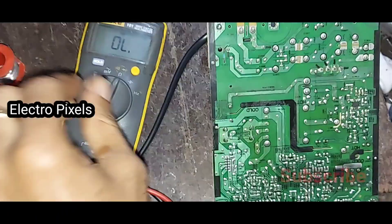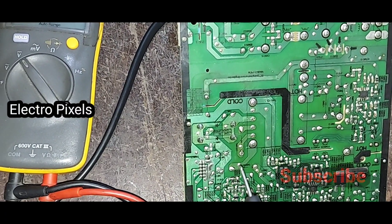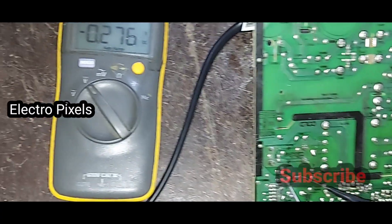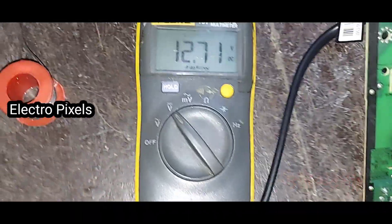Now let's turn it on. We connected the AC cord, turned on the plug, and checked the output voltage. You can see the 12-volt output is okay — the 12-volt output is confirmed at the filter positive.